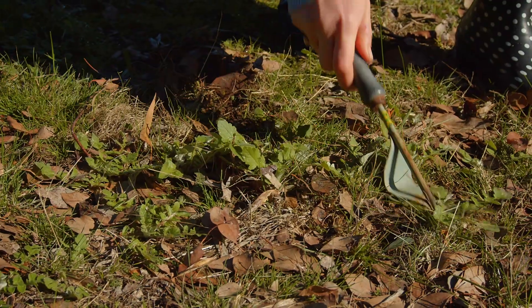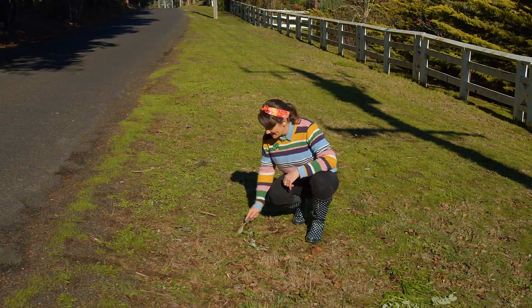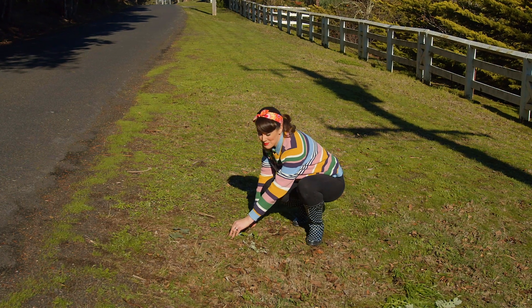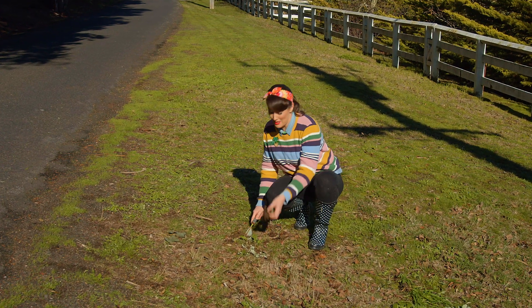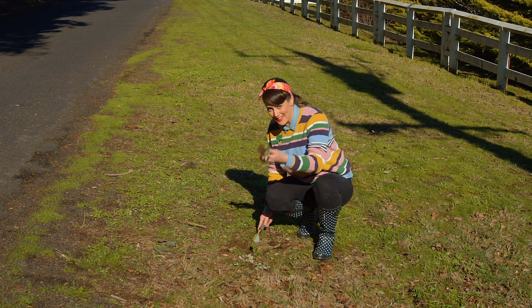You can use a hand weeder to remove each one fairly easily when the plants are still small. But if you've got a lot of them to remove, it's going to take you a long time and be a lot of hard work, especially if they're much bigger than these little guys.